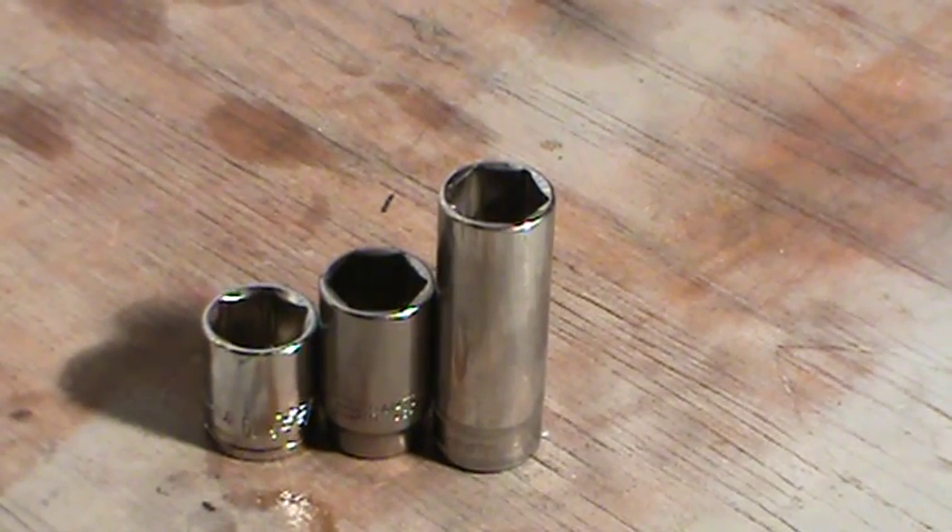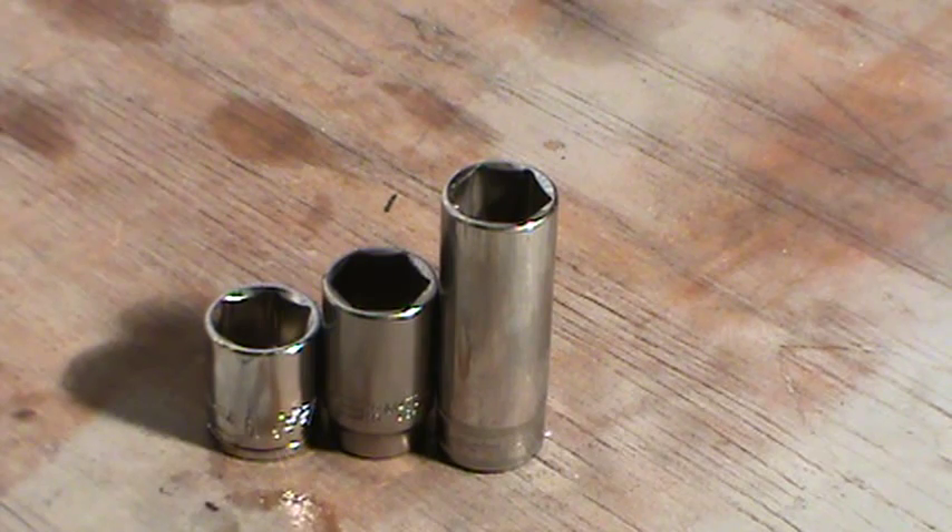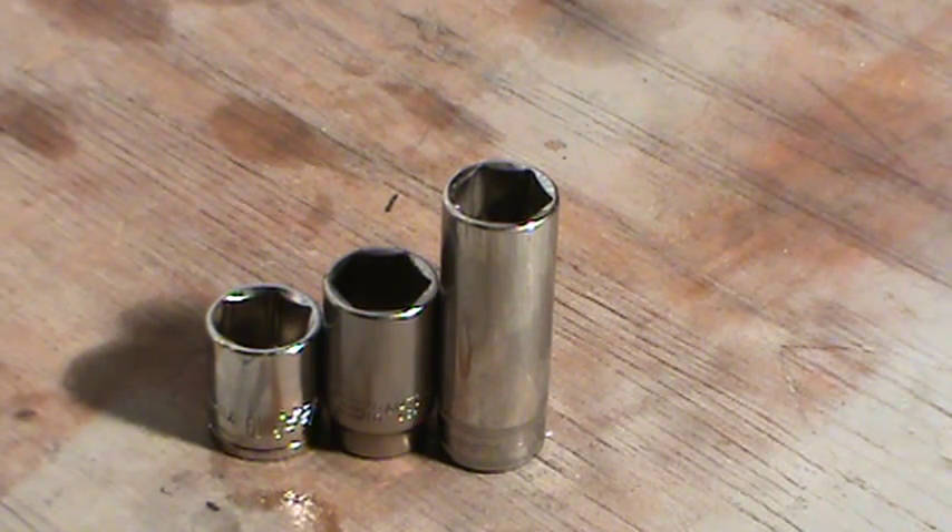I just want to show you some of the things that I do to gain access to some of these harder-to-access vehicles.